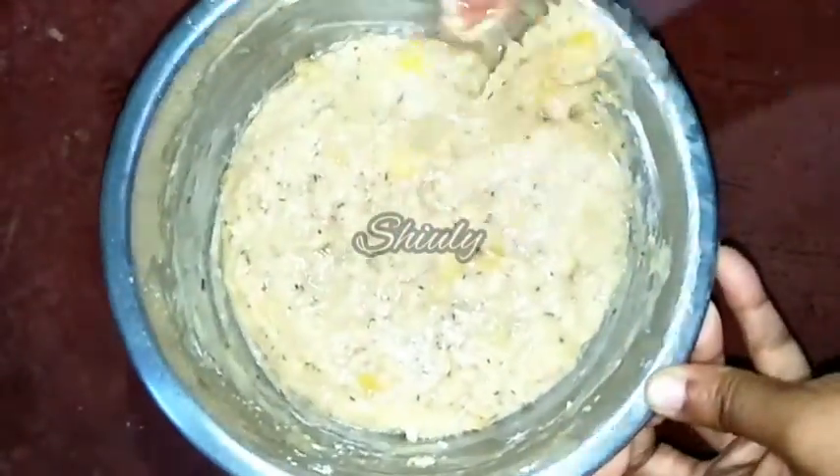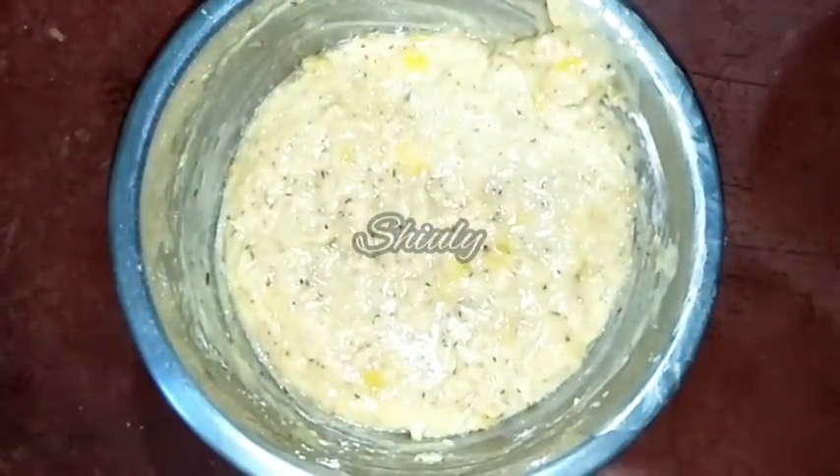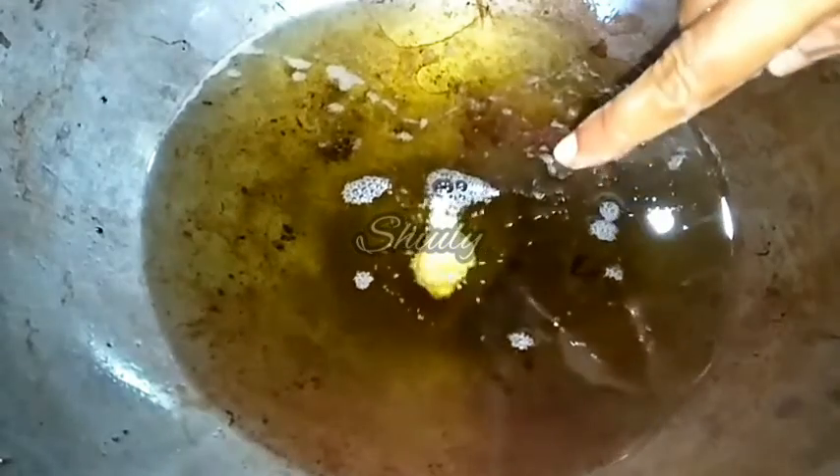After mixing we will go for frying. I have kept oil for deep frying and I am checking if it is hot enough. There are so many bubbles after adding the batter to the oil and it is coming upwards automatically — it means the oil is nicely hot. Now we have to keep the heat on medium and add the gulgulas one by one.